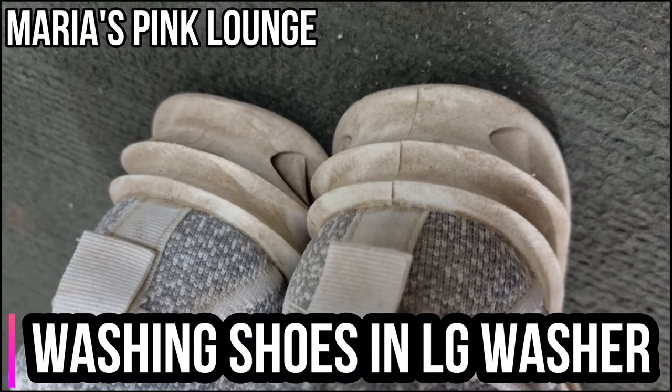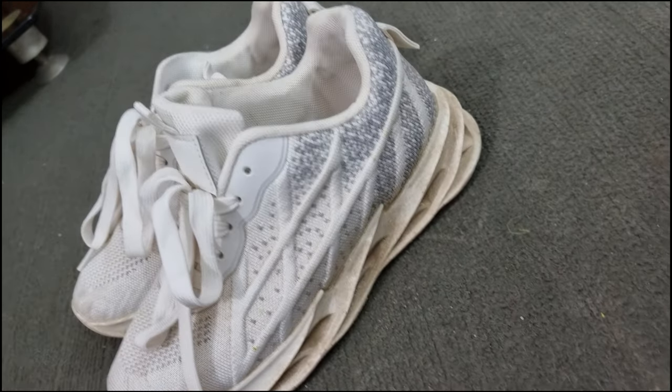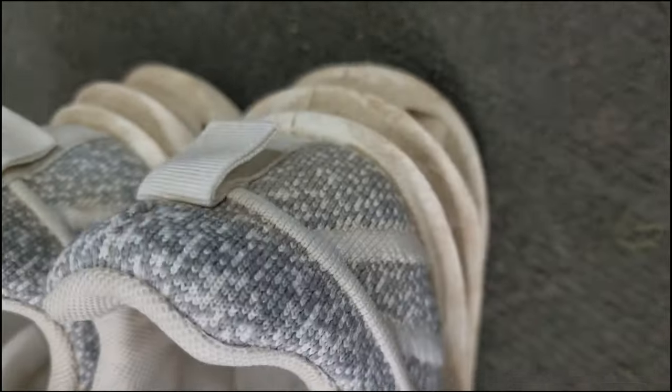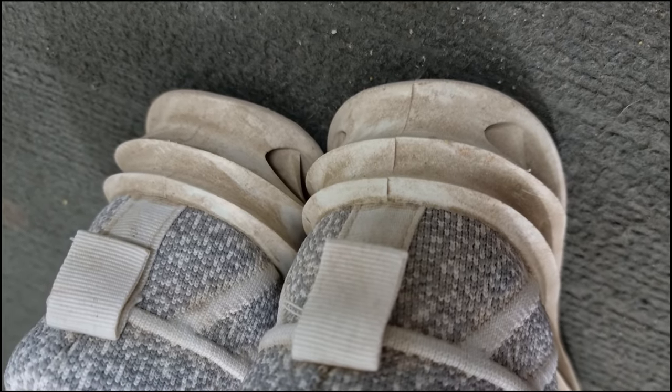Assalamualaikum everyone, welcome back to my channel. Today's video is very interesting because I wanted to show everyone how I clean these shoes using my washing machine. As you can see, these shoes are very dirty because they are joggers — used in sports areas, on the grass, and on the dirt and dust.